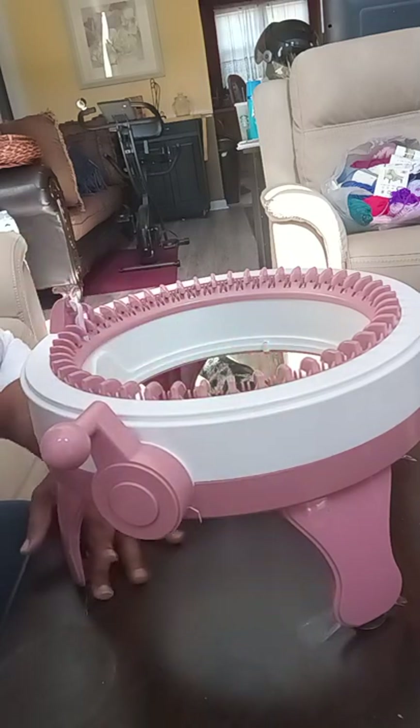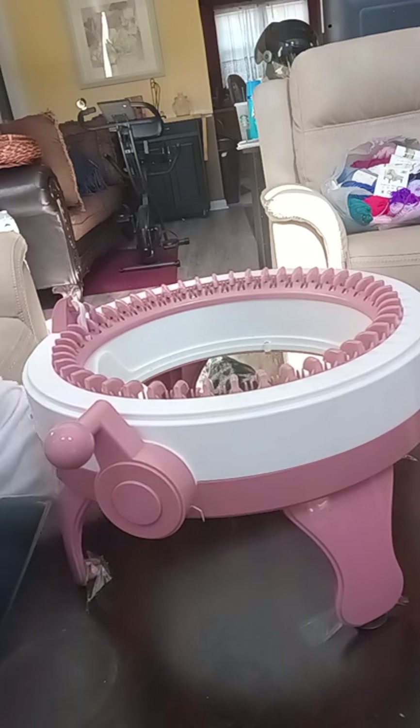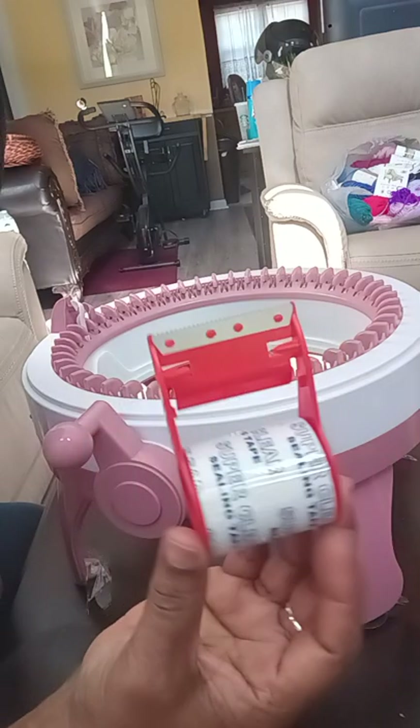Put the tape on there, tape it down all four sides. This machine is not going anywhere — it's not going to shake, it's not going to let you lose a stitch. I just wanted to share that tip with you.